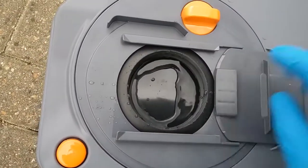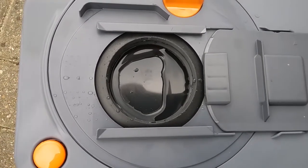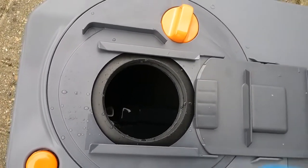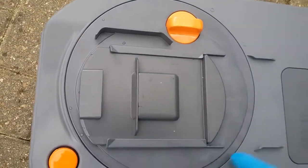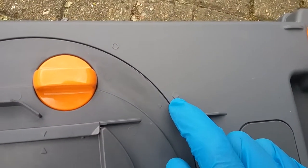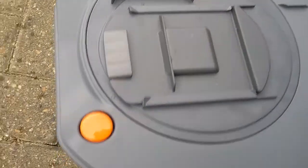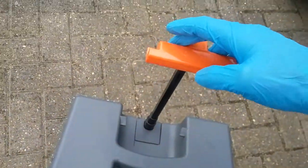It's also advisable to keep this seal lubricated. Thetford do their own seal lubricant but any silicone-based lubricant is fine. Turning this part here gains access inside the cassette for additional cleaning. If you need full access, this whole section here can be removed — you'll see the little arrow is pointing to the locked point, and by twisting so the arrow faces the unlock position, it will allow it to come out. All of these cassettes now come on wheels with extendable handles.